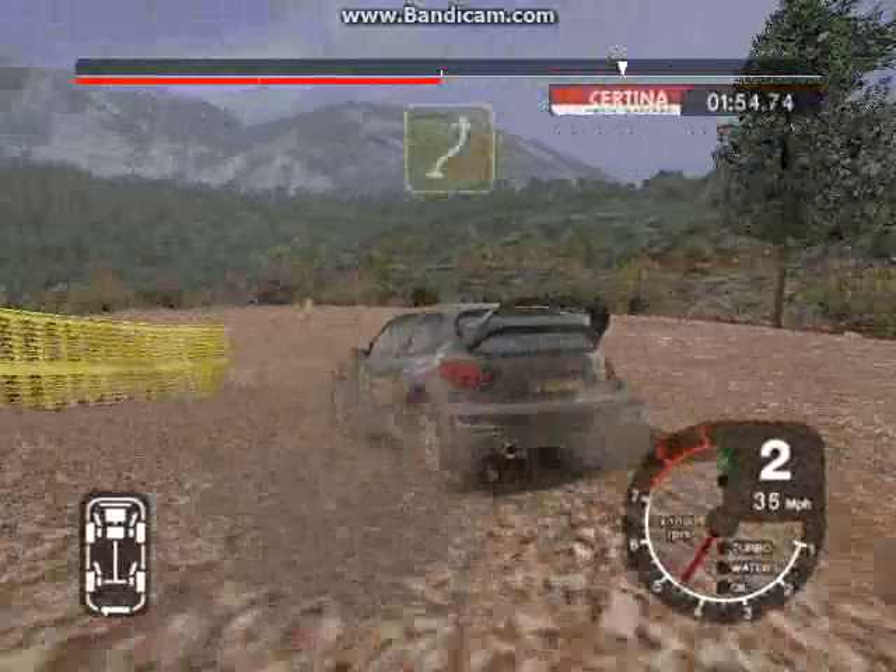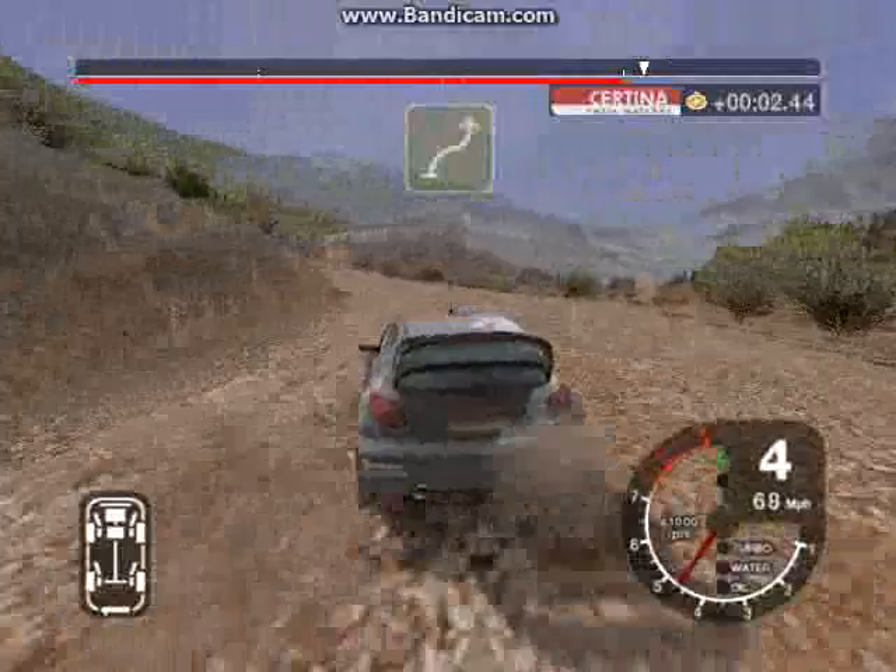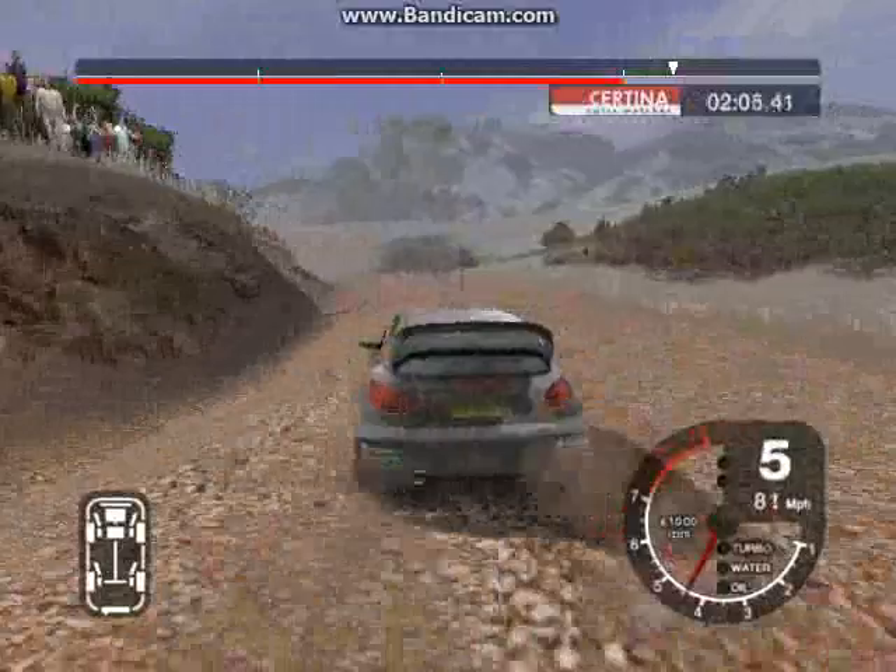And 5 right, and 5 right, into 4 left, keep in. And long 5 right over crest, keep in. Into 4 left, straight 30. And 6 left, don't cut, into long 3 right.